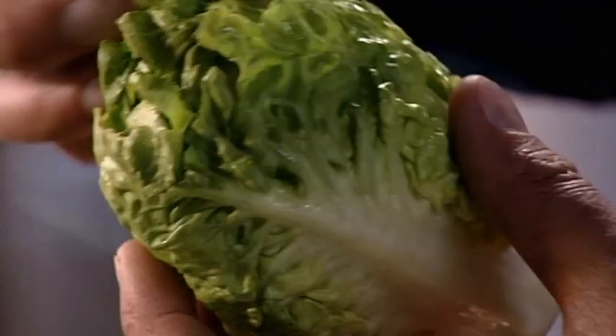Lettuce can wilt when prepped in advance, but little gems are great carried whole. Natural cups — really useful, hard to damage.